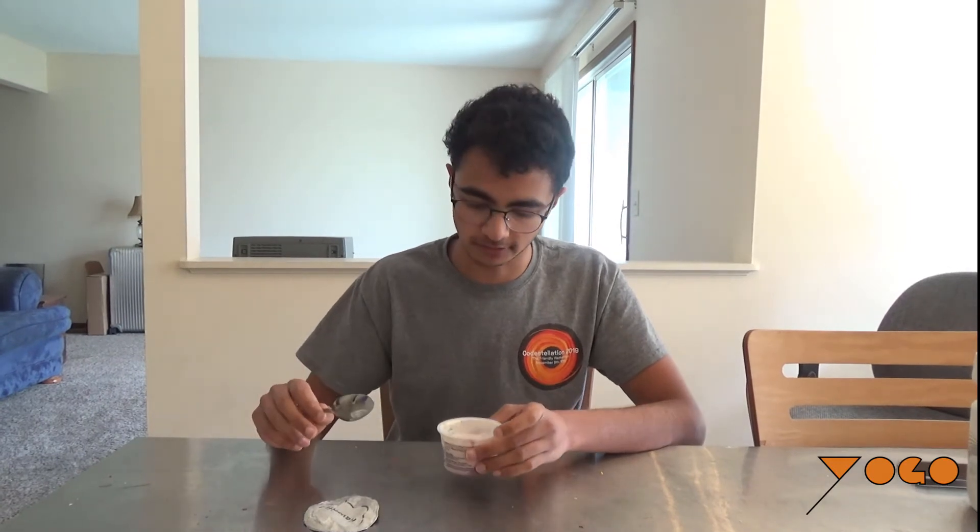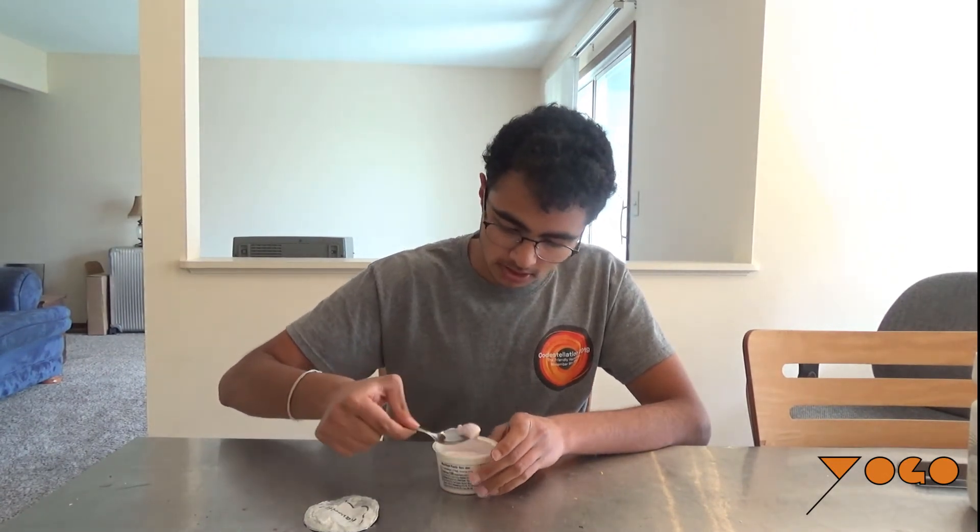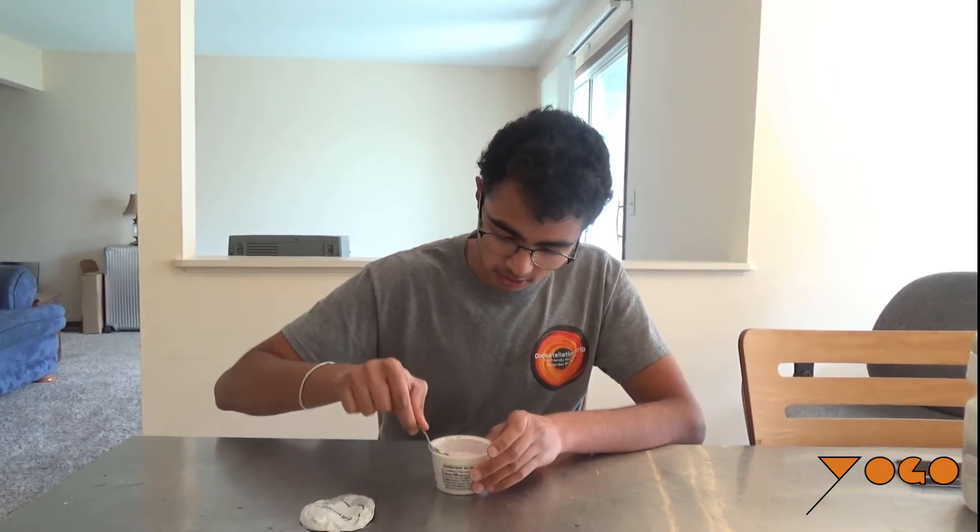Let's dig into this. I'm going to start by taking a little scoop off the top, paying attention to the creaminess, flavor, and smoothness of the yogurt. After a few bites of that, I'll try the blueberry from the bottom, then mix the two for a full review. Scooped a little off the top — I think I got a little bit of blueberry, not ideal.